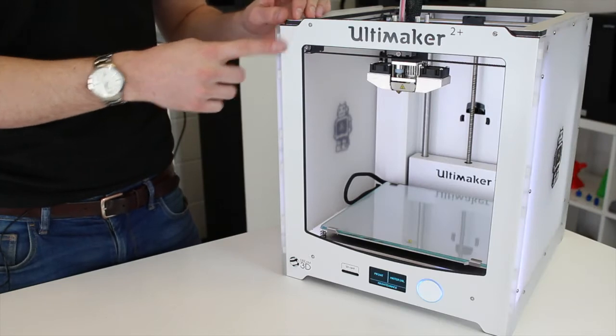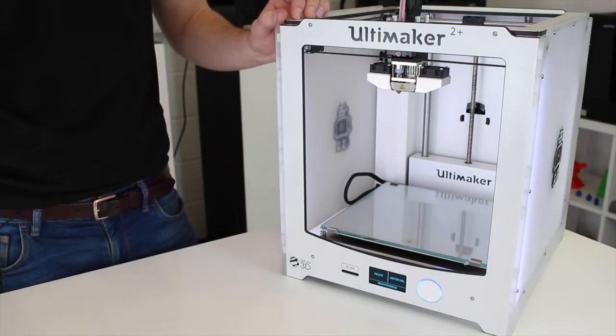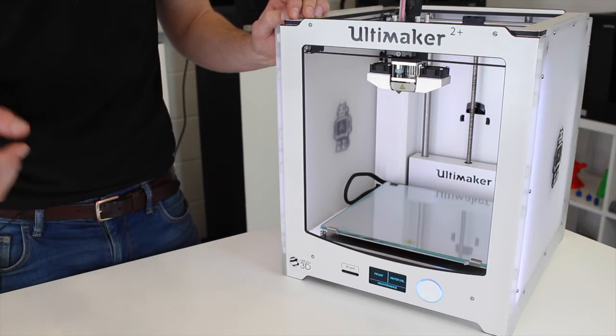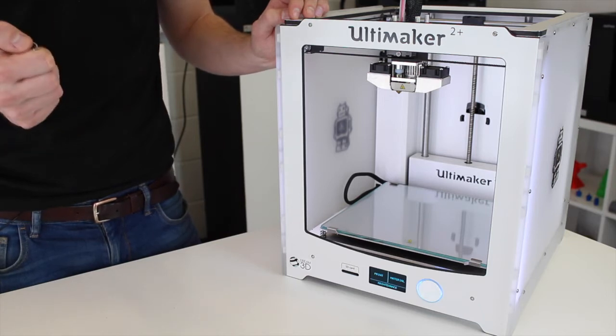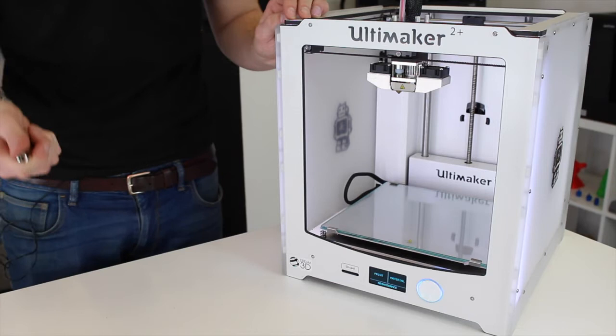With our Ultimaker 2 Plus, we've been printing predominantly with PLA plastic. Now we've got the Advanced 3D Printing Kit, we're going to be trying something a little bit more challenging — we're going to be printing with ABS. If possible, it's worth reserving a nozzle just for ABS. You're going to improve the reliability a lot if you do that. You don't have to, but it will improve reliability.